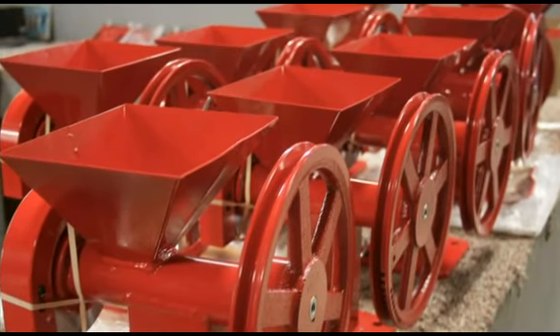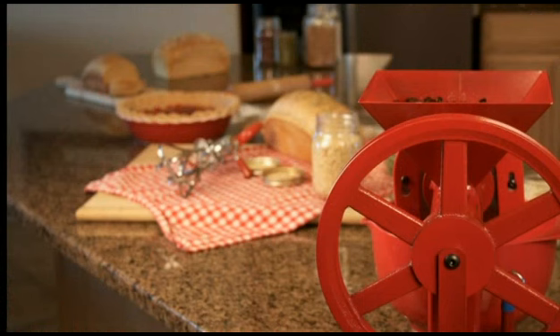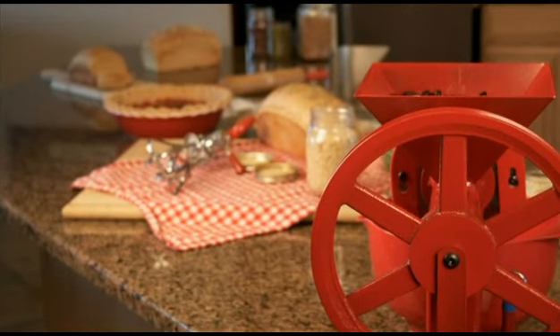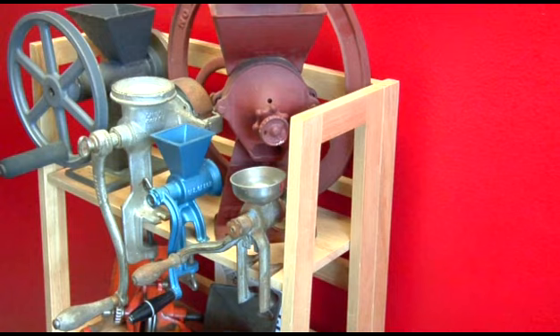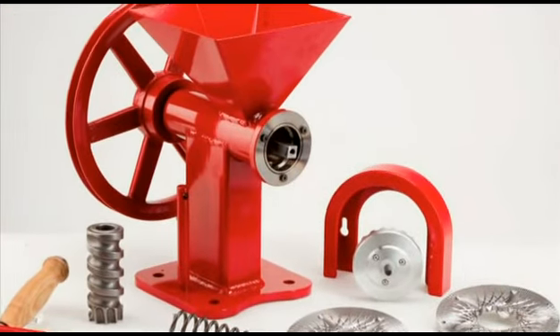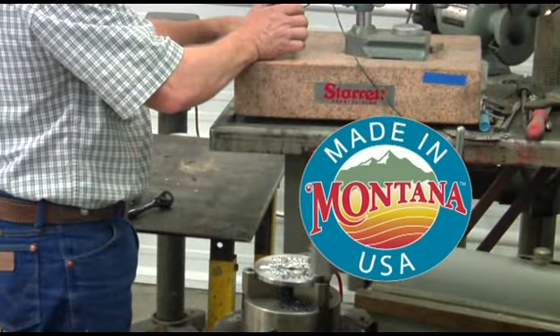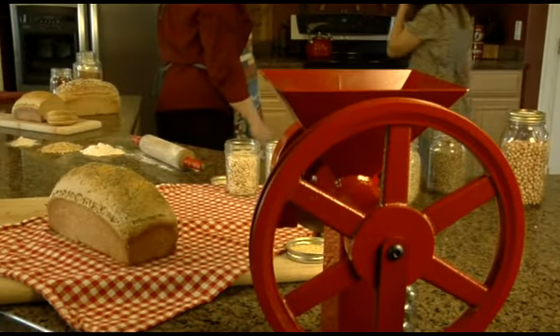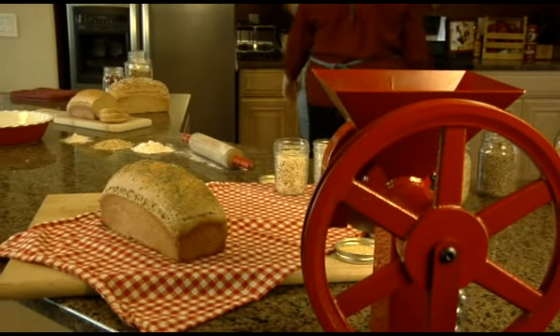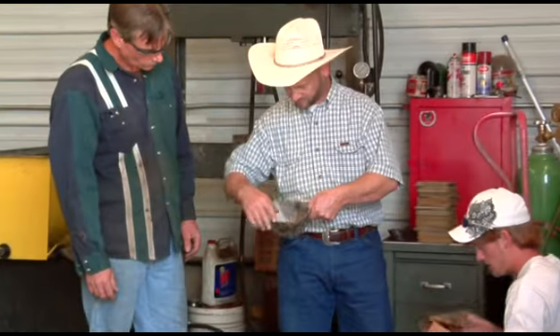Once the first GrainMaker mill was a reality, Randy and Bonnie Jones couldn't keep it to themselves. Almost everyone who sees this powerhouse in action wants one of their own. From the initial concept to today's bright red, powder-coated finished product, this powerful little grain mill is a made-in-Montana success story. Thousands of GrainMaker mills are hard at work in kitchens around the globe, every one of them crafted and hand-built in a family-owned and operated Montana shop.